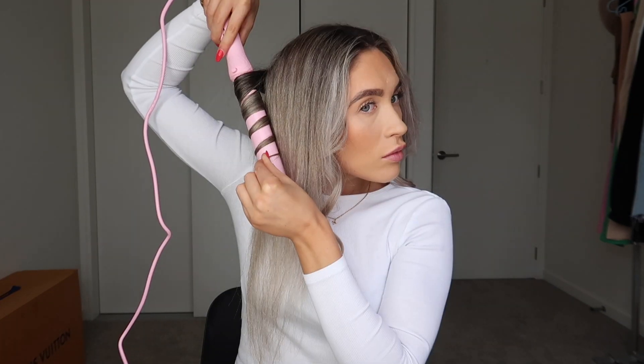I think the bigger the section, the looser the curl is as well. The really nice thing I find about this curler is you can put your hair right up for if you've got longer hair. My other curler, I used to run out of room because it wasn't long enough.